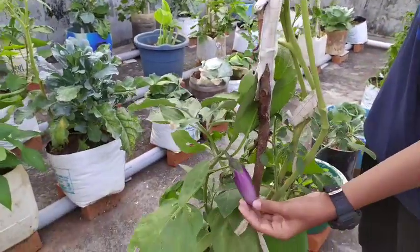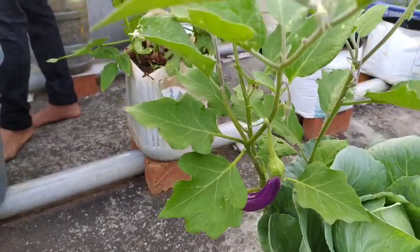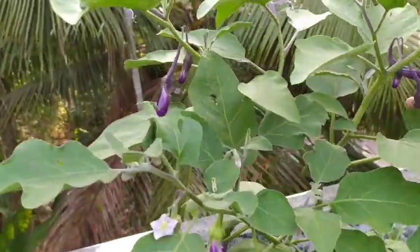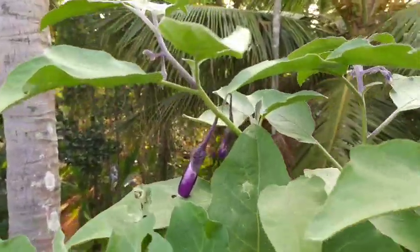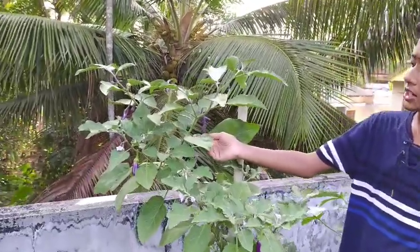This is rinjan. In this plant so many rinjans are coming.